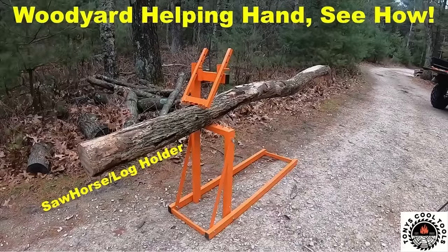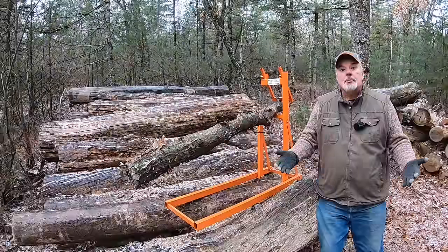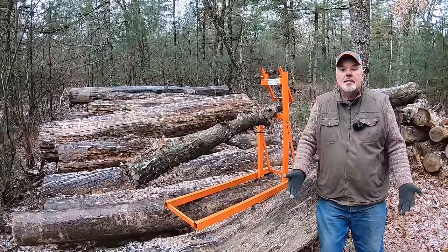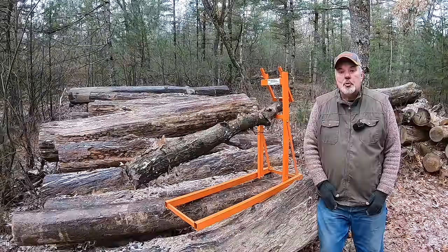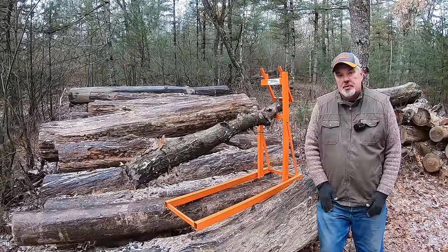On video 56, I showed a tool that woodhounds from Europe use extensively, but here in the U.S. you won't find many people using it. The tool I'm referring to is the sawhorse or log holder. In today's video, I'm going to show you a tool that I think is more versatile and a lot easier to use than that tool.